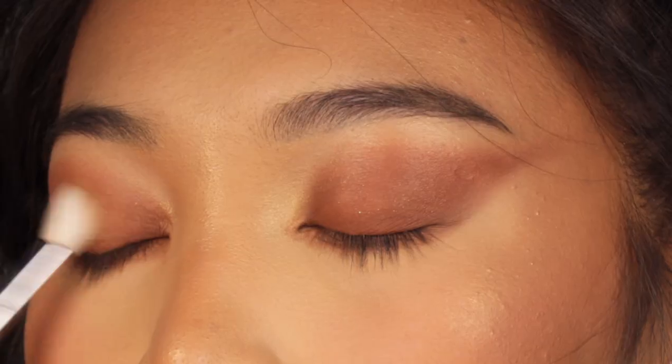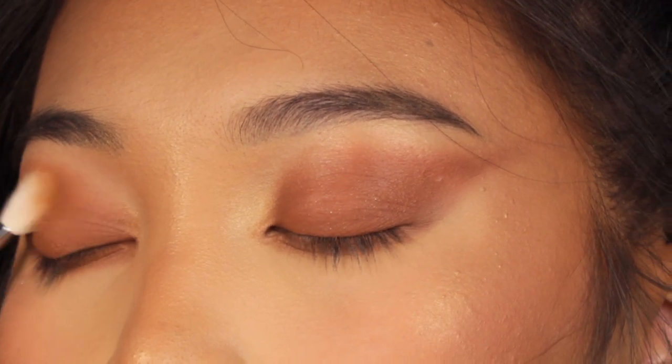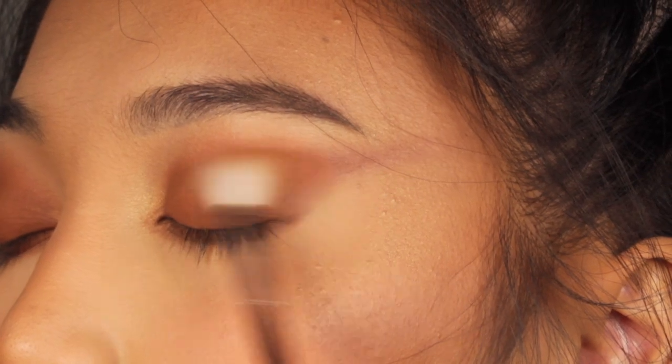The next way you can use your bronzer is by applying it all over the lid as an eyeshadow. It's the perfect shade because you already used it on your face, so it creates that monochromatic look.